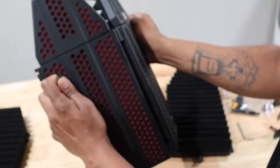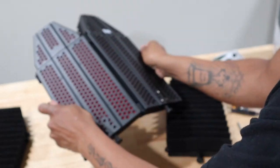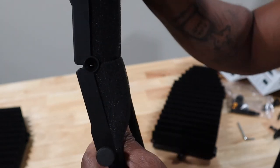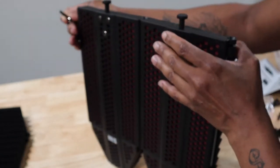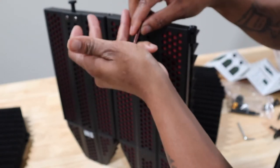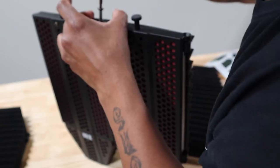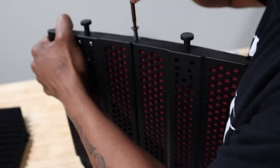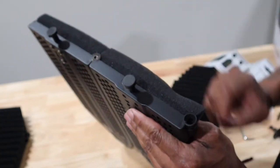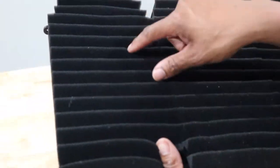Now we gotta get the bottom part on, and we have to kind of keep it together and bend at the same time. The trouble with this is trying to keep it aligned — you see how it just snaps? You gotta try to keep it aligned and straight. I've got it on my chest and I'm squeezing at the same time. It's kind of hard to twist, but it stays flush — that's pretty cool.